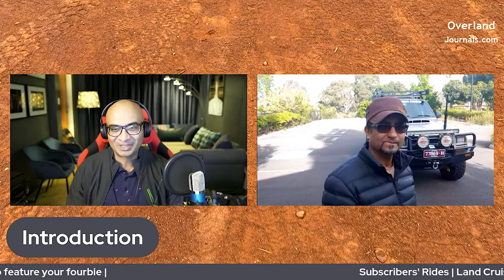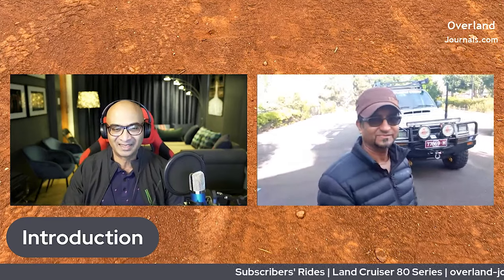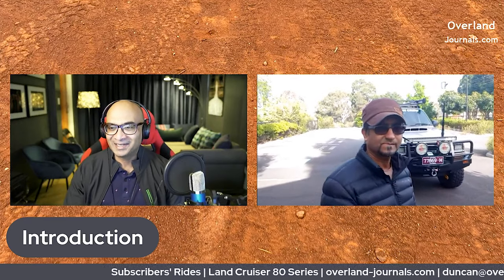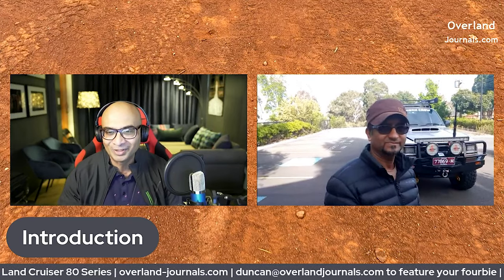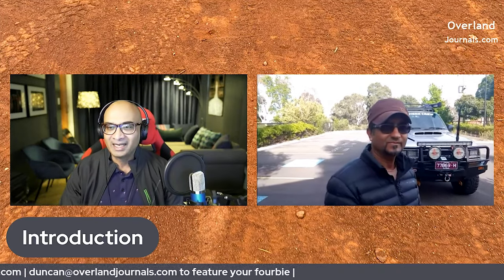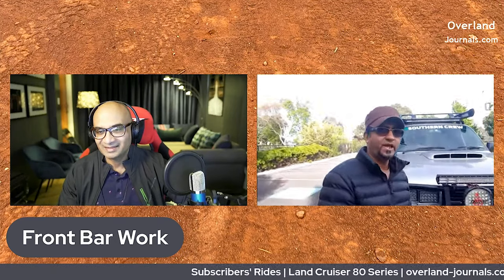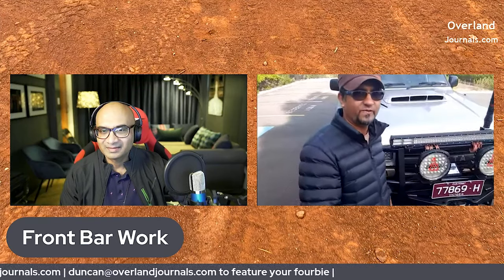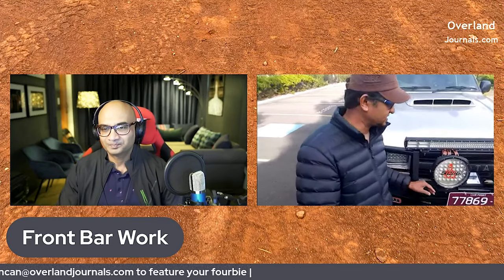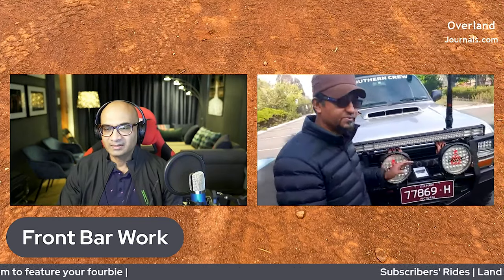I've personally seen this vehicle and ridden in it, so let's not waste too much time. Let's start from the front and work our way around it. Let's take a look at your front bar work.